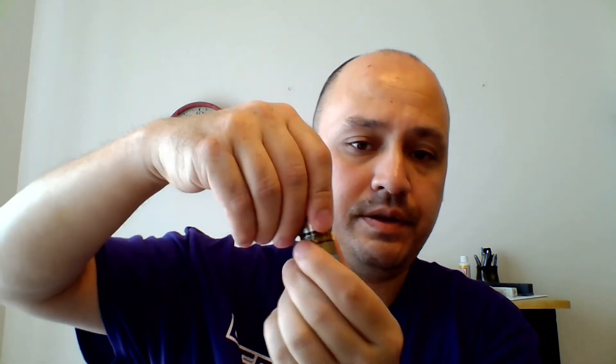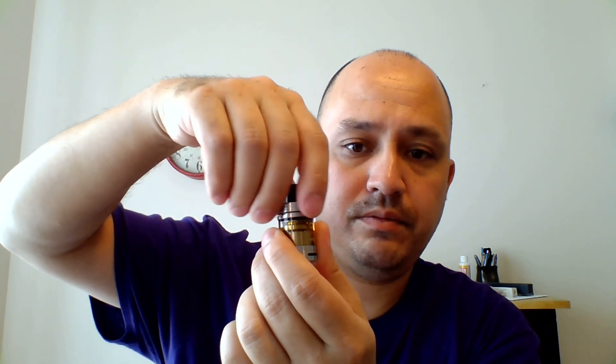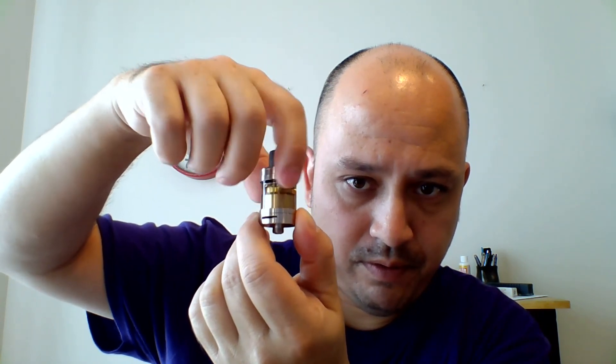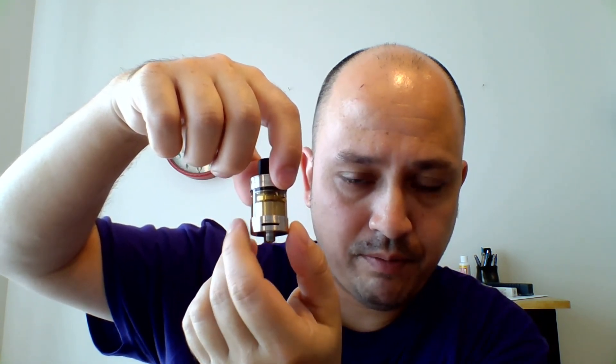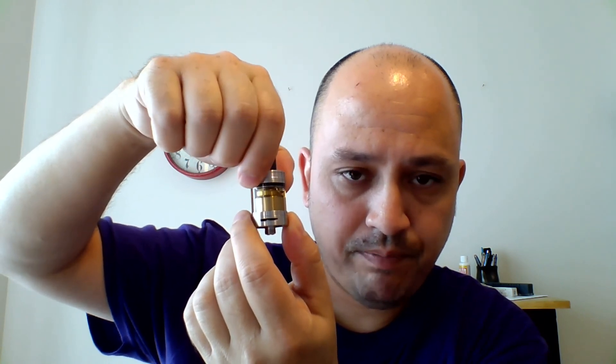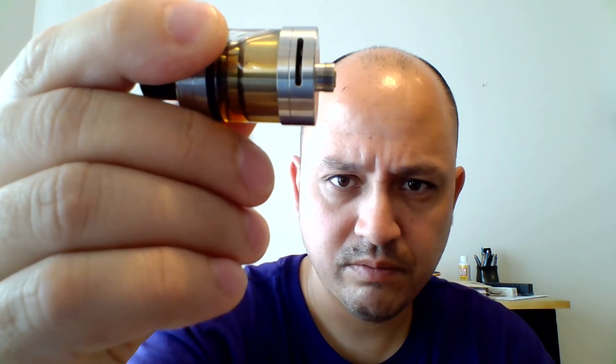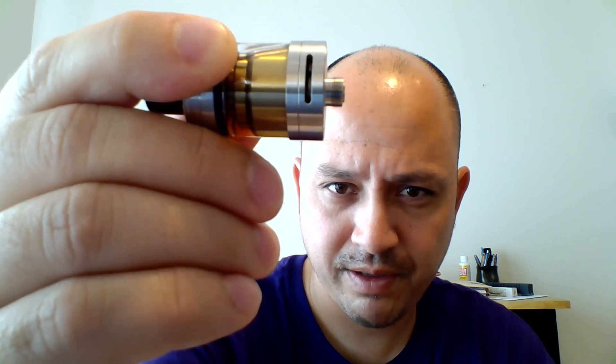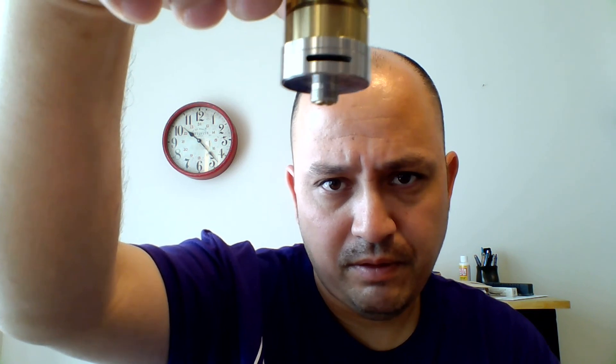So what do we got here? That's not the stock drip tip — it's a standard 510 drip tip though, pops out nice and easily. Got a nice juicy catch cup there. It is top-filled — the top just unscrews. There's a Cylon-style airflow control on both sides; what you do on one side happens on the other, and it does stop rather than keep spinning. The 510 pin protrudes a little — I wouldn't use this on a mech mod, and definitely not on a hybrid since it barely sticks out.